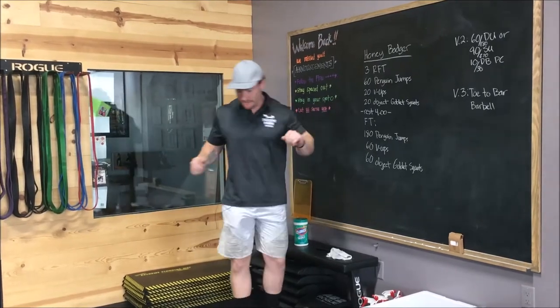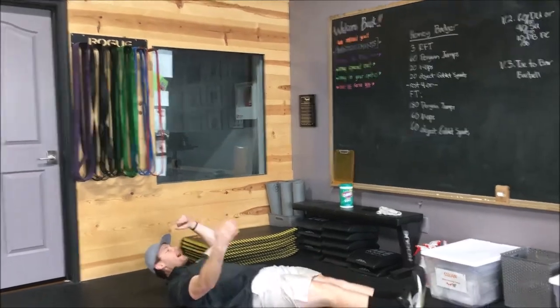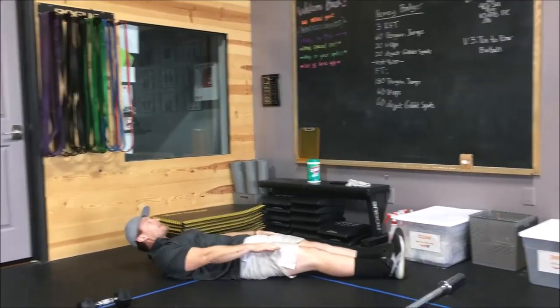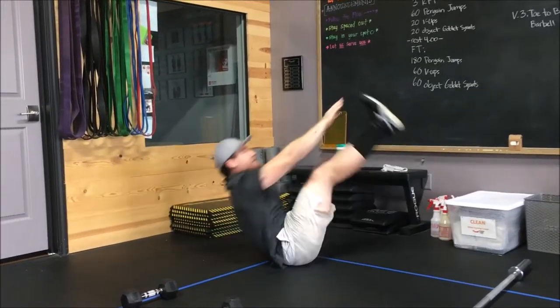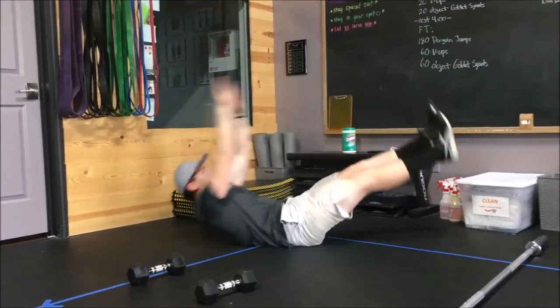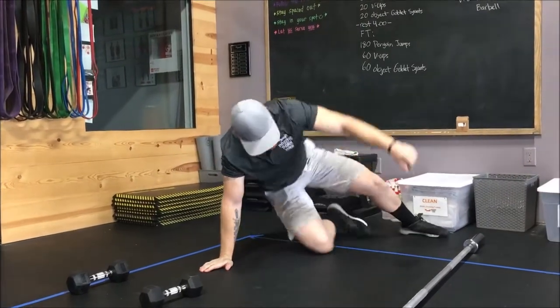Then we're going to go 20 v-ups. Back is going to be flat on the ground, legs are going to be together, legs nice and straight. You're going to try to lift your shoulder blades up off the ground and touch your toes every single rep. Those never get easier.